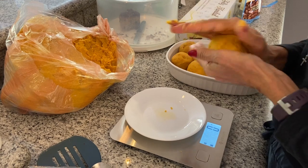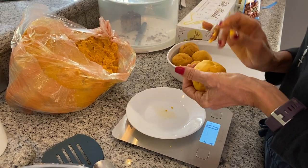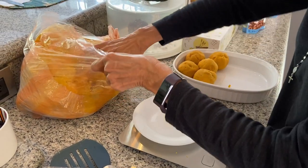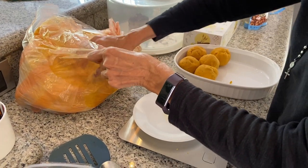We're making little balls of dough. To know how big they are, the best way is to weigh them so they're all more or less the same size. We're looking for 100 grams per ball, which gives us around 10 hallacas per kilo of masa.